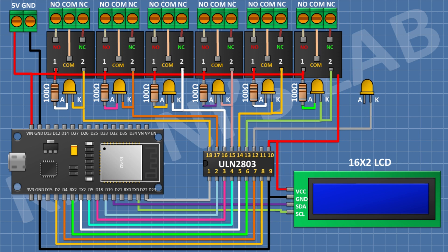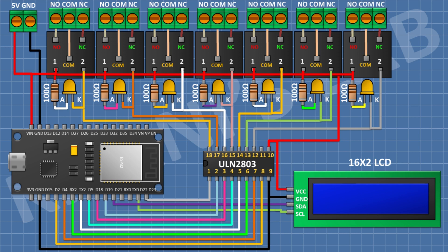After that I'm gonna connect an LED and connect its cathode to pin number 12 of the IC. After that I'm gonna connect a 100 ohm resistor and connect its one pin to the anode of the LED and its other pin to positive supply. After that I'm gonna connect a 5-volt relay and connect its one coil pin to positive supply and its other coil pin to pin number 12 of the IC. After that I'm gonna connect a 3-pin terminal block and connect its one side pin to the normally open terminal, its center pin to the common terminal, and its remaining pin to the normally closed terminal of the relay.